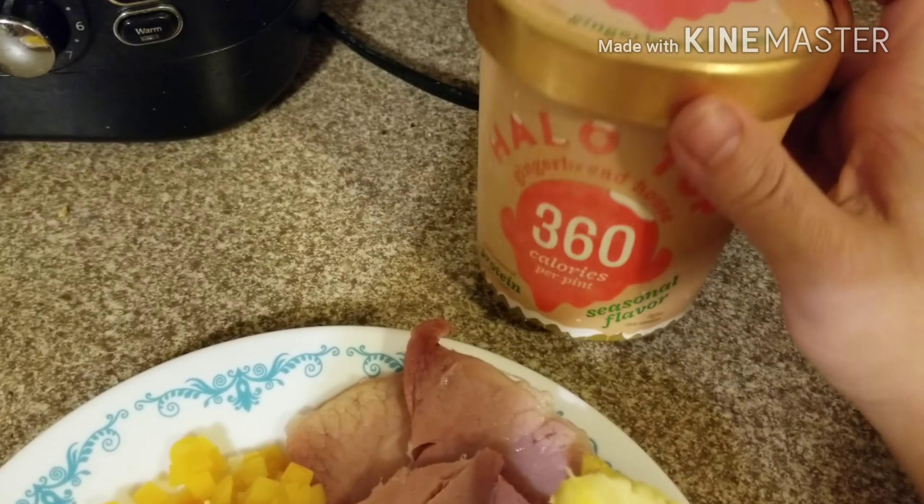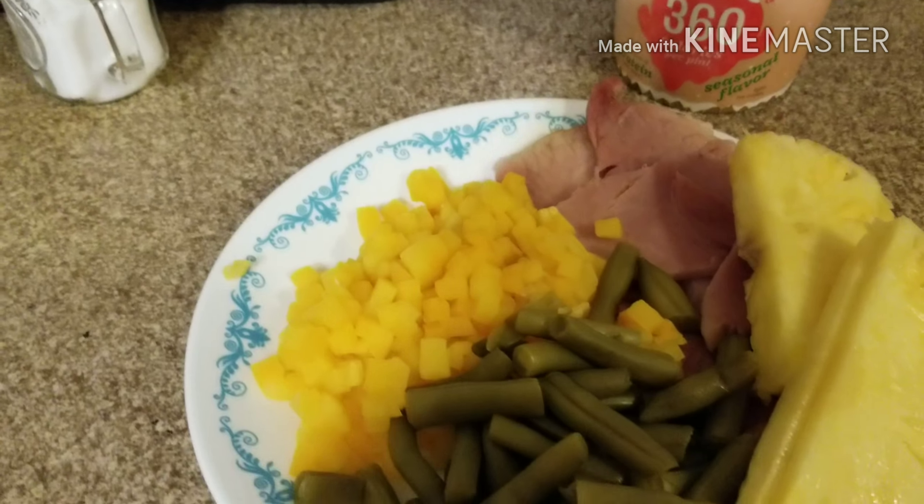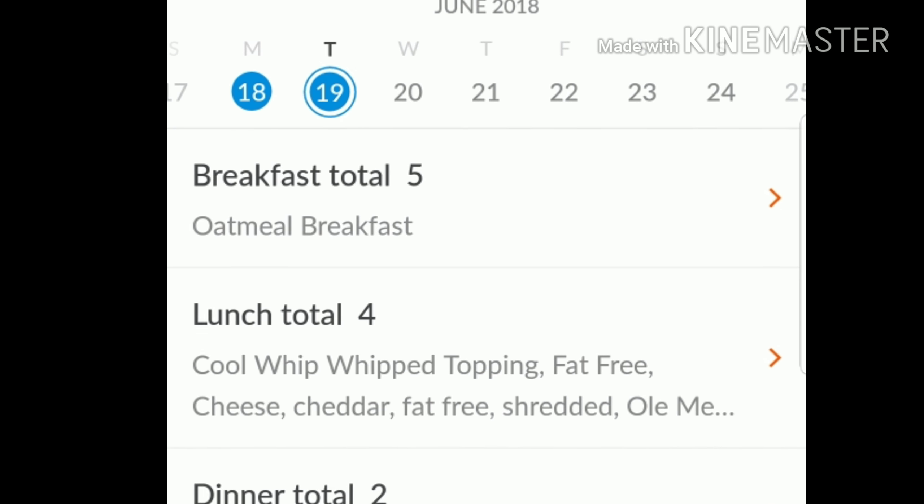Then I'm going to have this as a snack. I think it's six or seven points for half of it, and that's how much I'm going to have — half of that. So that's it for tonight.